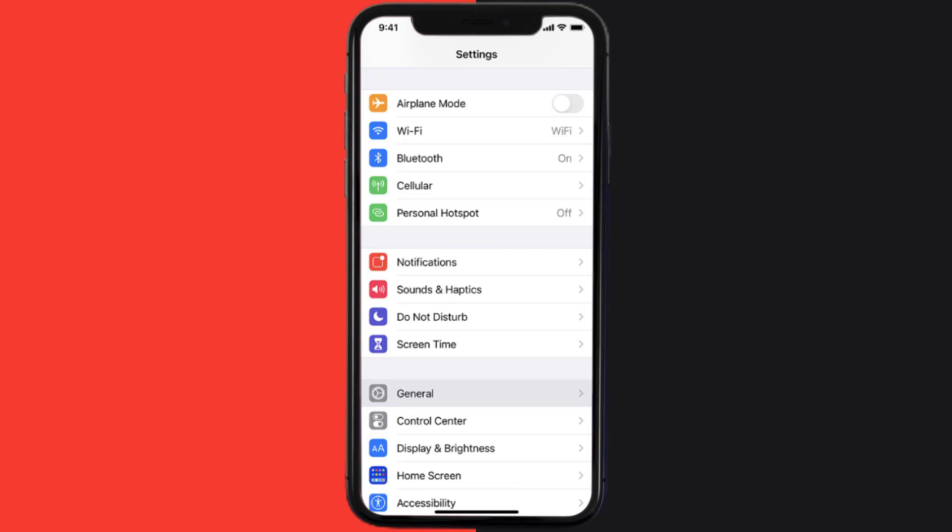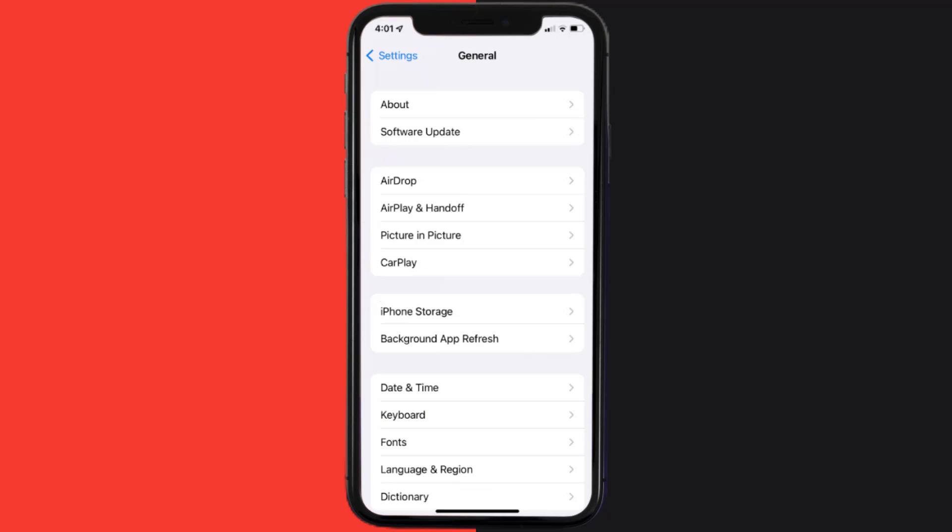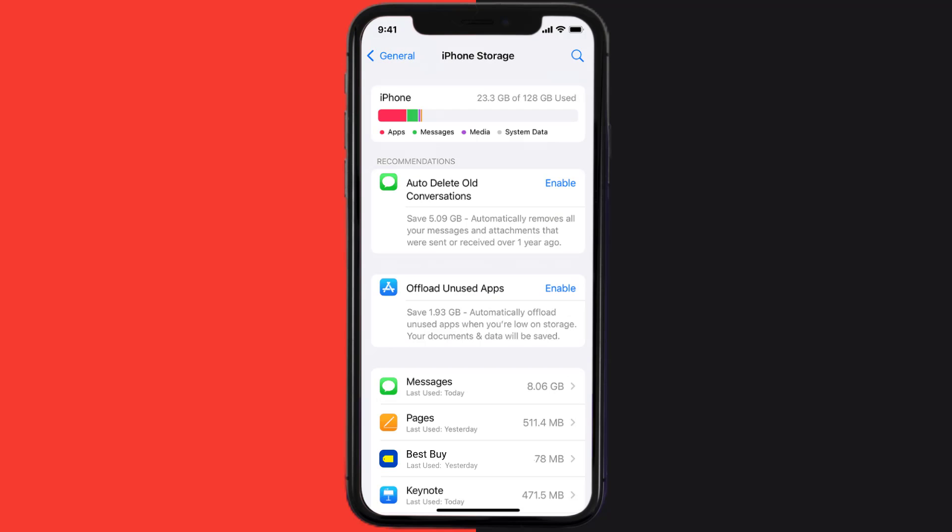You need to clear the app cache. Go to your device settings and then scroll all the way down to General and tap on it. Then tap on iPhone Storage, search for the app, and then tap on it.